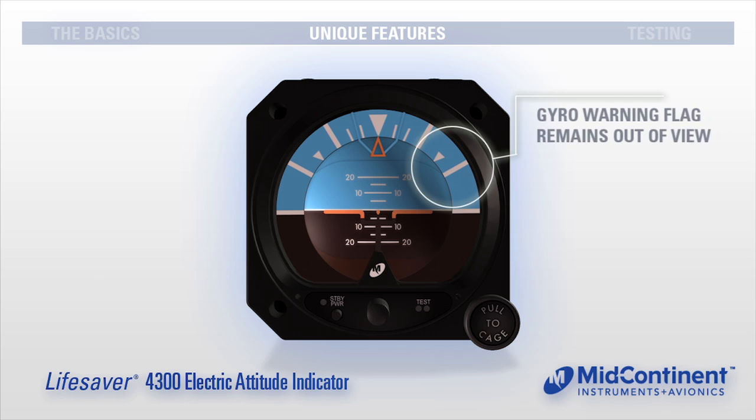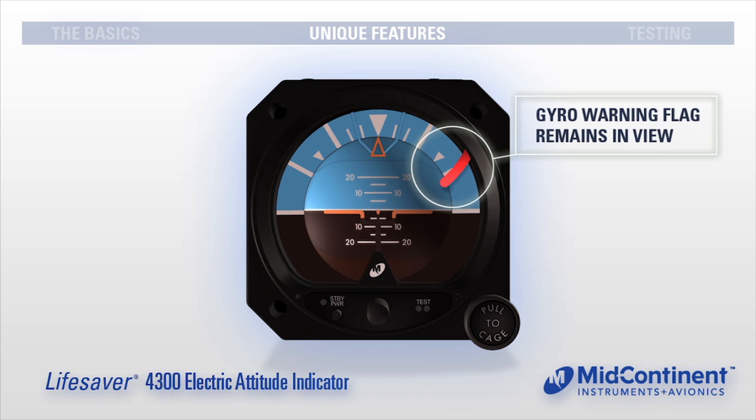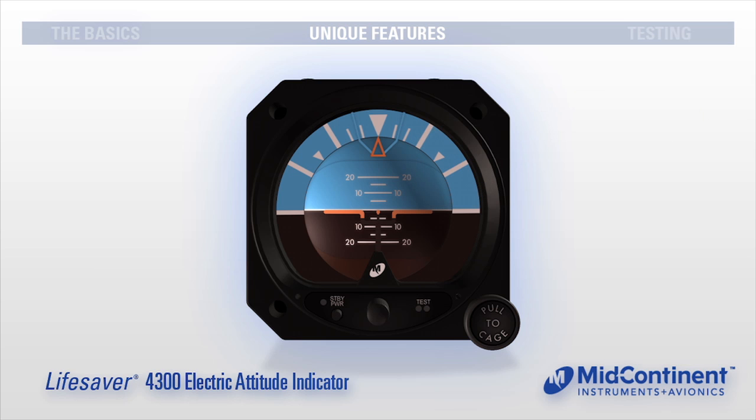Notice the gyro warning flag remains out of view, indicating the gyroscope is valid. The unit is now running on standby battery power. Should the pilot neglect to notice the power loss warning and not press the standby power button, the unit will automatically turn off and a gyro warning flag will drop into view, indicating the gyroscope is no longer receiving power and no longer providing accurate attitude reference. It is important to note that the pilot can engage the standby battery and initiate emergency attitude reference at any time following the one-minute warning, even after the warning flag has dropped into view.